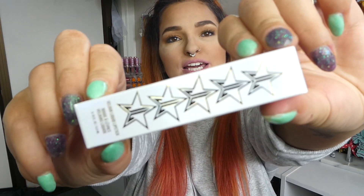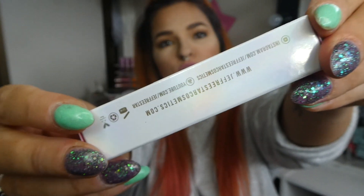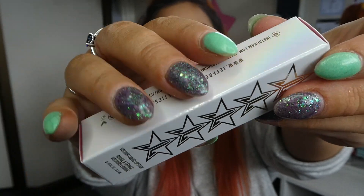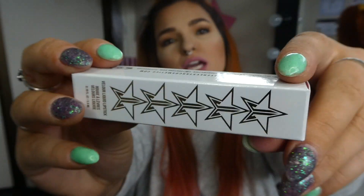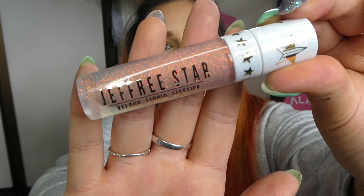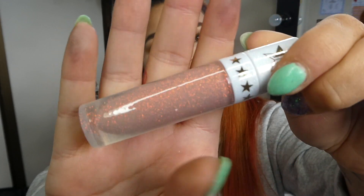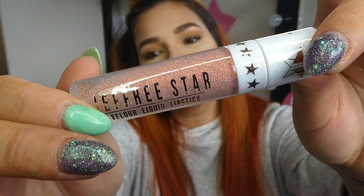So let's get started. This is the packaging here and it is very reminiscent of the 2015 holiday collection. It is a holographic box — very holographic, pink, pretty, and white. The packaging inside is out of this world, it is amazing. The whole packaging is glittery, but the color inside is not glittery.